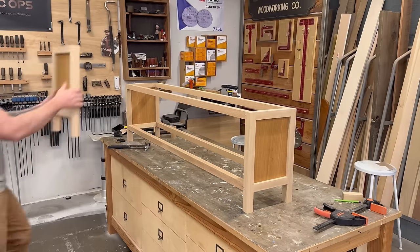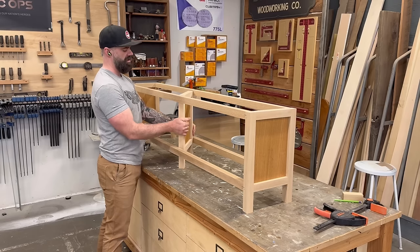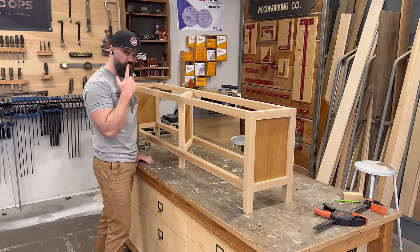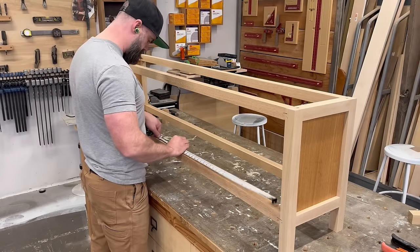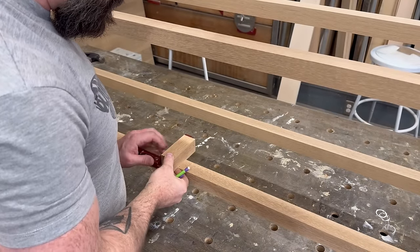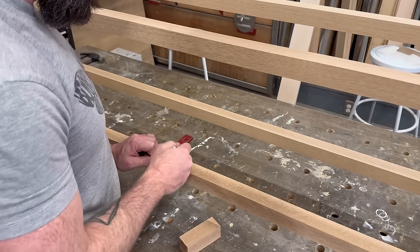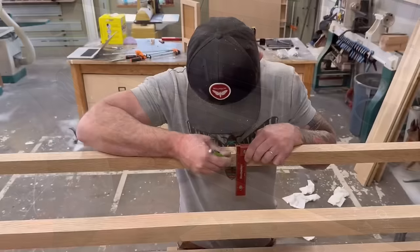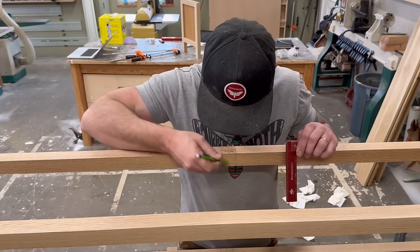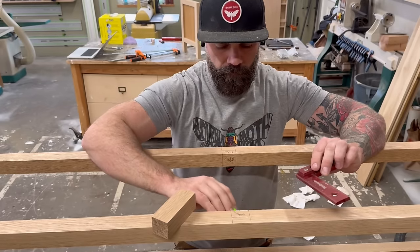Now for this old chestnut: how do you get that middle panel to sit in the center without using dominoes, when it's the same width as the outside panels? That's when it hit me — my uncle Dan always says "when you can't zooper zap, you better half lap." So I decided to do half lap joints in the middle of the stretchers with corresponding half laps on the middle panel, and the whole thing will just drop right into place. I marked out where I needed to cut those half laps on the top and bottom stretchers.